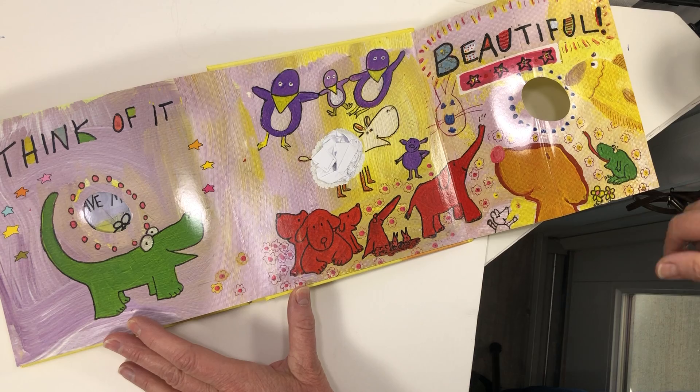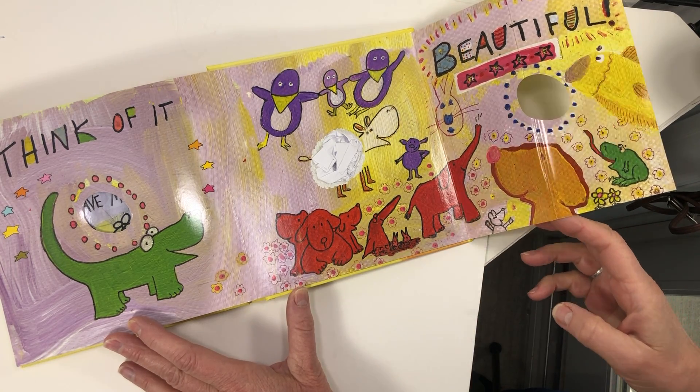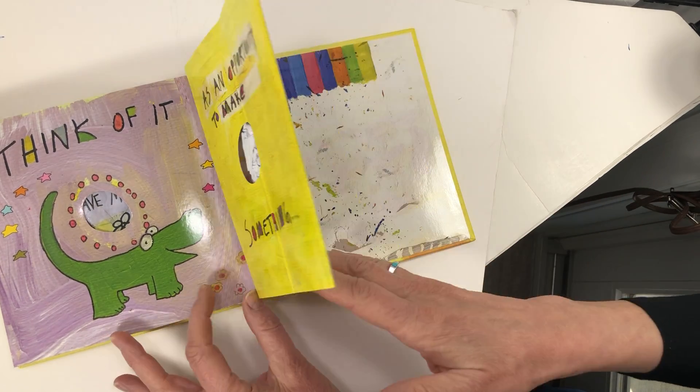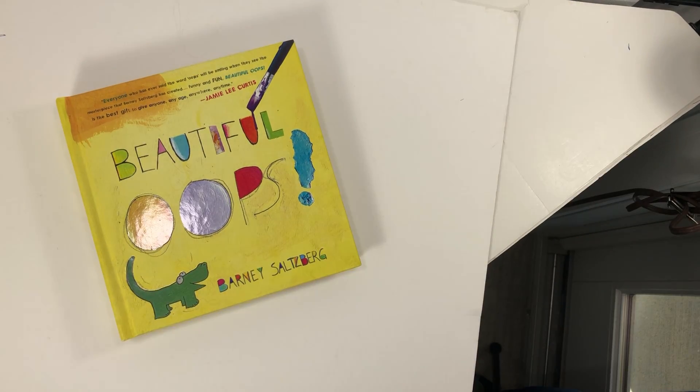These are all the creatures that were in the book earlier — these were all underneath the stain. Think of it as an opportunity to make something special. This book is cool — Beautiful Oops. I used to read it to my first graders when they wanted a new piece of paper. Every time they made an oops, I said, 'No, no — what could it be?'